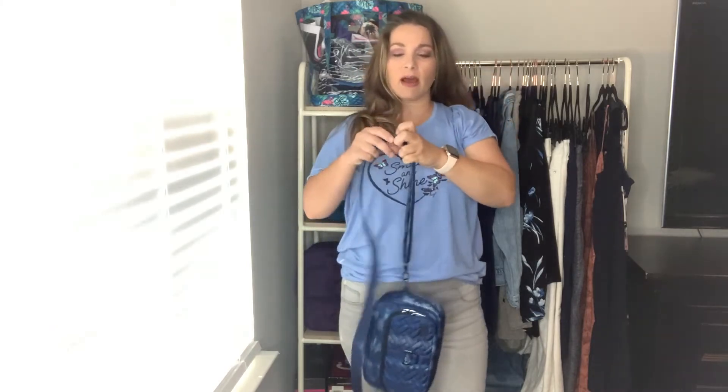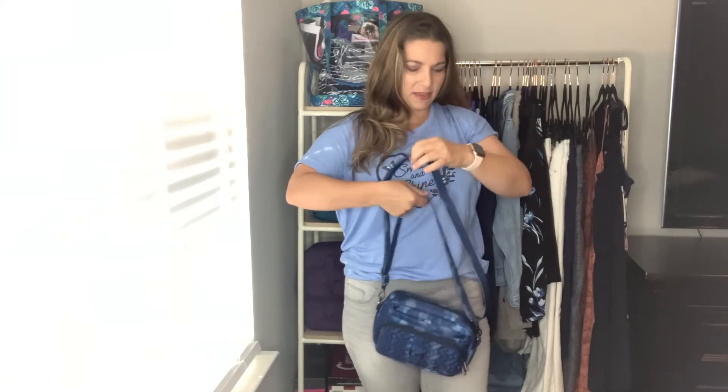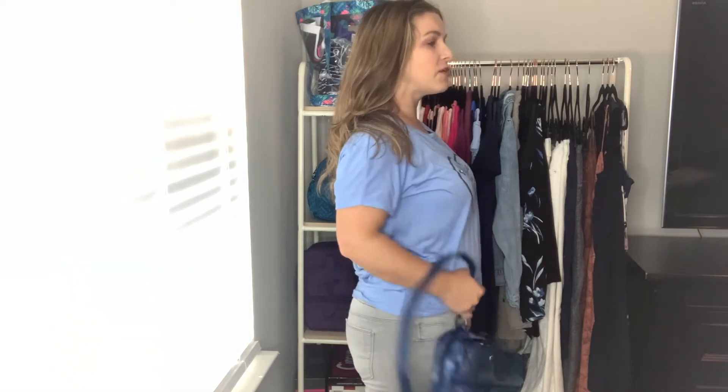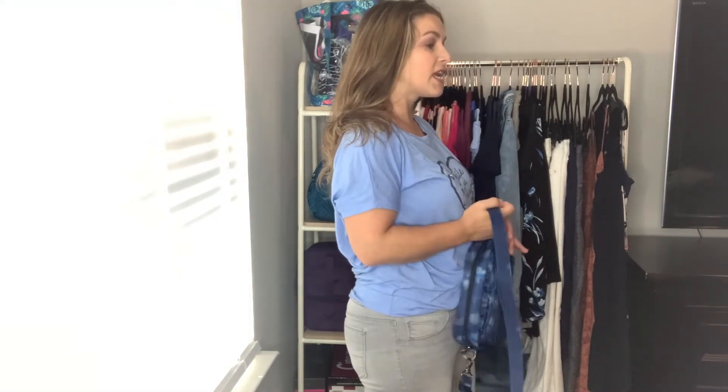Here's the Carousel as a crossbody — it fits really nicely against the hip with plenty of strap adjustment available. As a shoulder bag at its shortest it looks about the same length as the Carousel XL, and there's no doubt it will fall off your shoulder, so I would not carry it that way either.